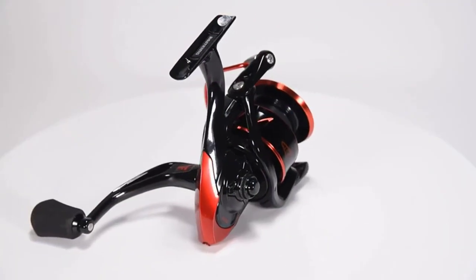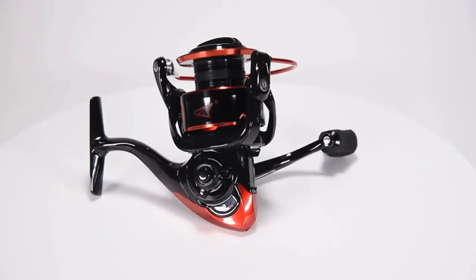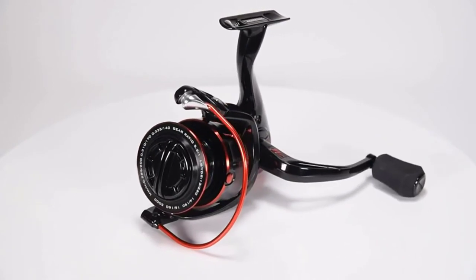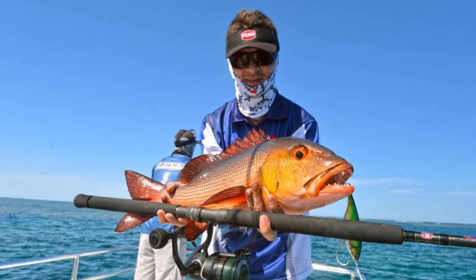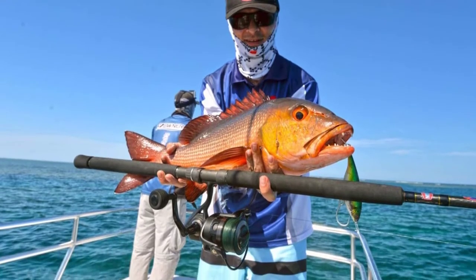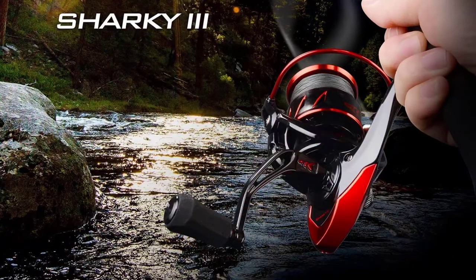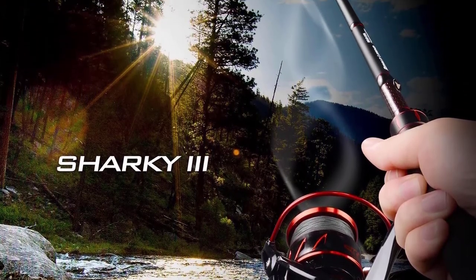The brand new design CastKing Sharky 3 Spinning Reels are built to land trophy fish in all fishing conditions. Sharky 3 are superb lightweight reels. In order to decide between the two, you need to know their most important distinguishing characteristics. Here we compare the most recent versions of both series — Penn Battle 2 and 3, and the CastKing Sharky 3 Fishing Reel.